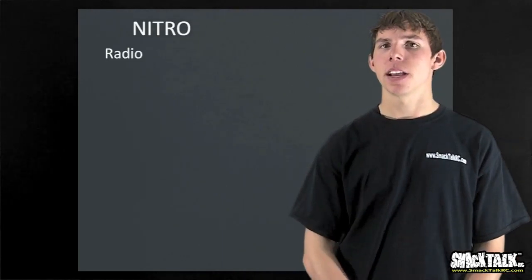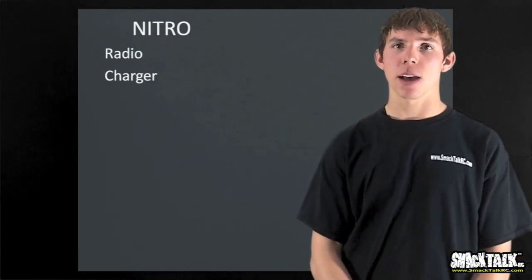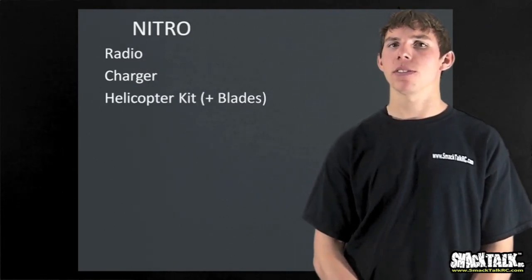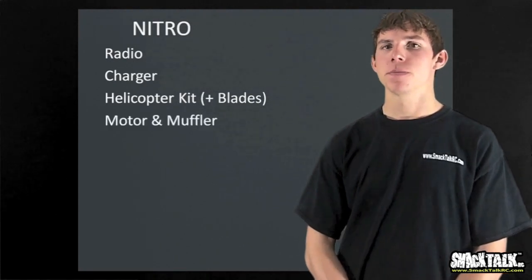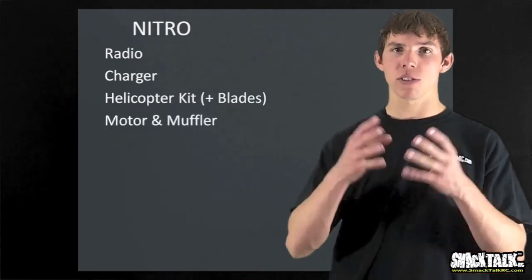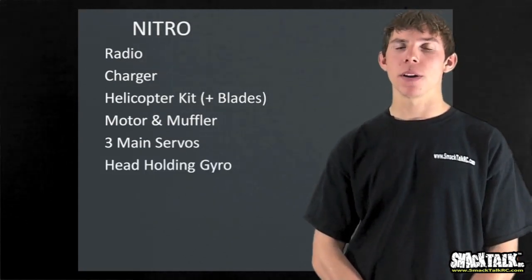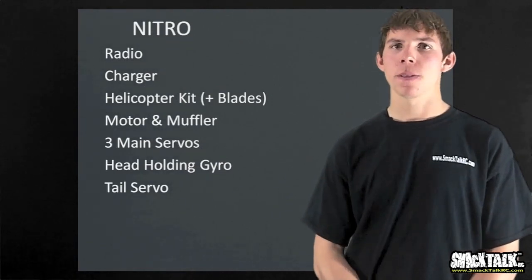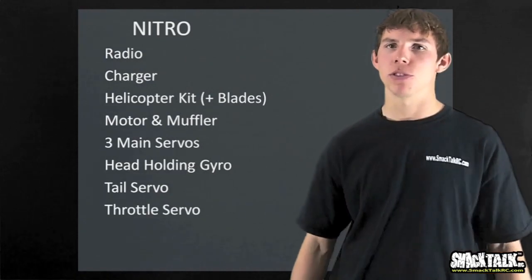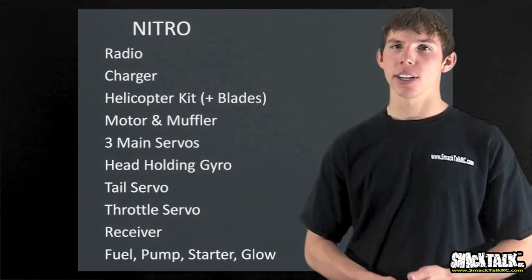Now I'm going to give you a shopping list. Either way you need a radio. You're also going to need a charger of some sort. Then you're going to need to buy your helicopter kit - most of these come in kits where you've got to build them just like Lego or Erector sets. For the nitro path: you're going to need a motor and a muffler, three servos for your swash (aileron, elevator, and pitch servo), a head-holding gyro at the very least like a Futaba 401, a high-speed rudder servo, and a throttle servo. You're going to need your receiver, but that comes with the radio. And you're going to need some fuel, a fuel pump, and a starter to be able to start your engine.